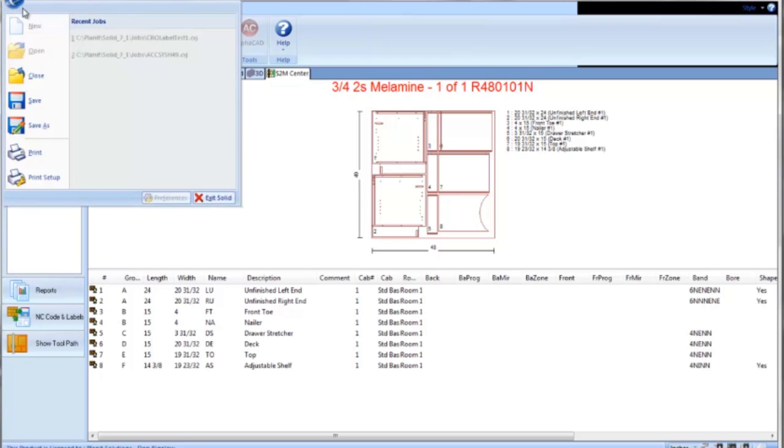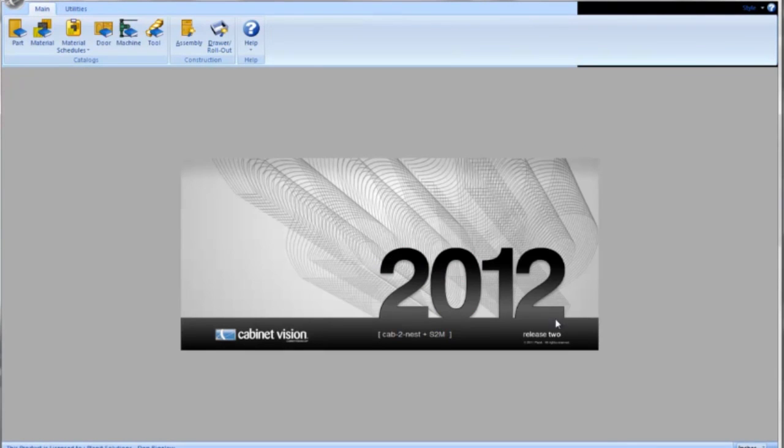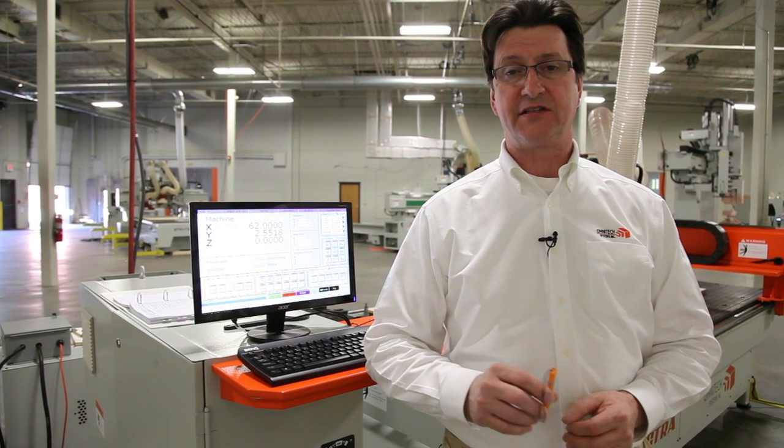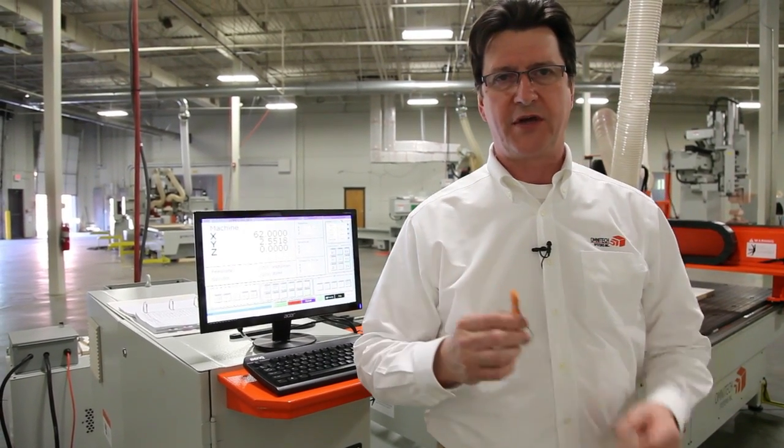Cab to Nest is a very powerful entry level manufacturing tool that is yours free of charge for 90 days. Should you choose to continue using Cab to Nest, your cost is $5,950. There are additional options available with Cab to Nest including MDF door maker and dovetail drawer box. In the future, your investment can be upgraded to other Cabinet Vision products. The output from the CNC center in Cab to Nest was loaded onto a thumb drive, which is carried out to the machine and entered there.